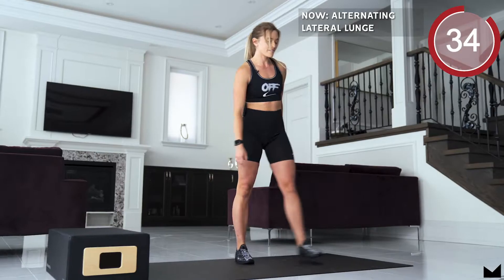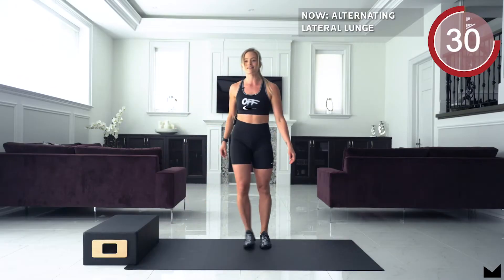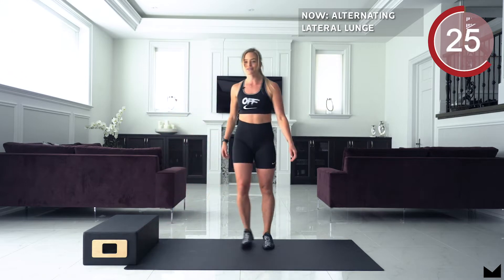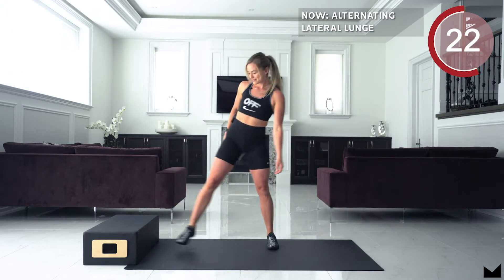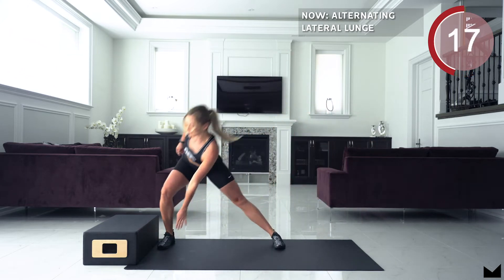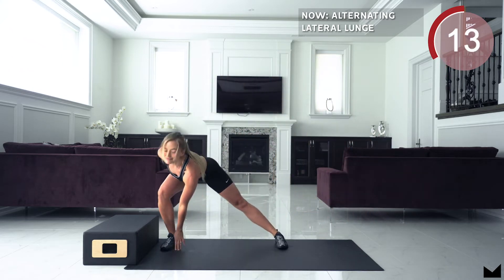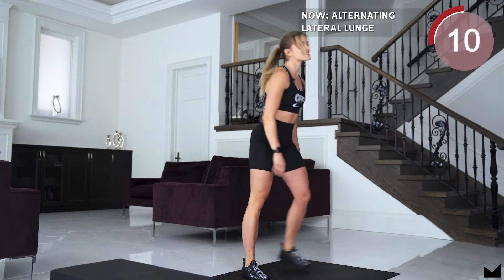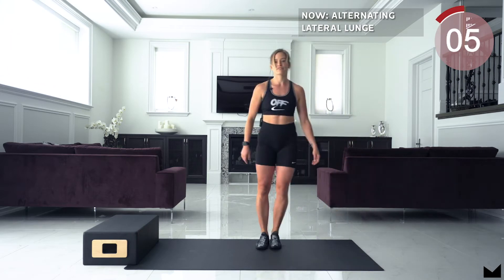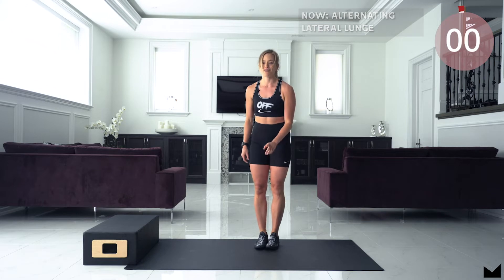Stepping out to the right and then stepping out to the left. Really make sure to drive those hips back and squeeze your glutes to stand up. Good job. Stay with me — drive from that outer leg and step to the middle. 10 seconds left. 5, 4, 3, 2, 1 and rest.